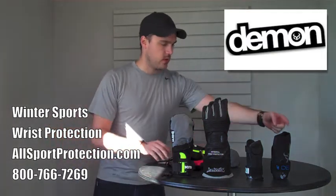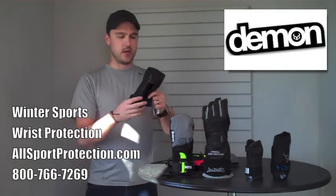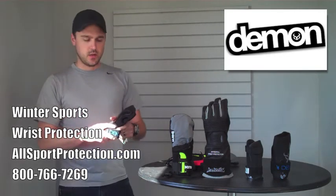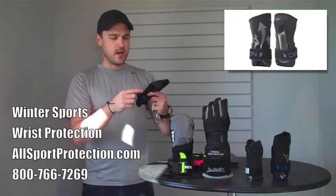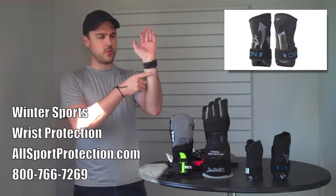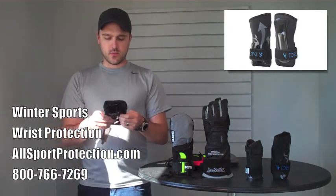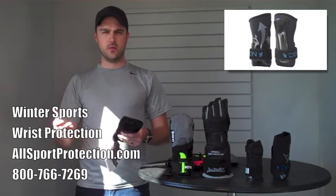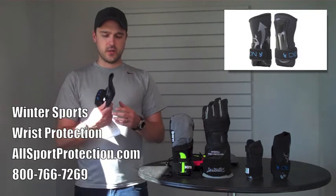First, I wanted to show you this one all the way on my left. This is the Demon Snow Wrist Guard. It's a very simple design, but that doesn't necessarily mean that it's bad. The splint is on the bottom of the palm and it runs all the way until about right where my watch hits. It's made of very breathable neoprene, which is obviously also waterproof.